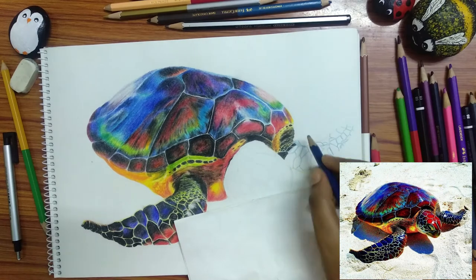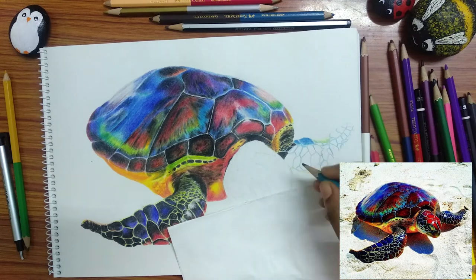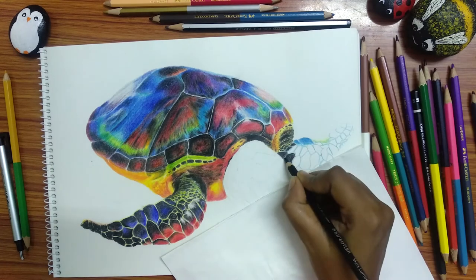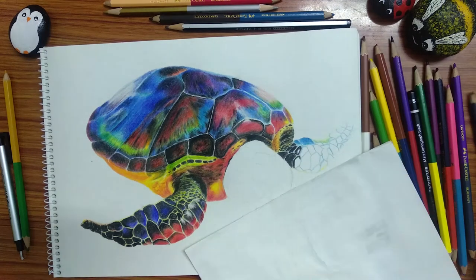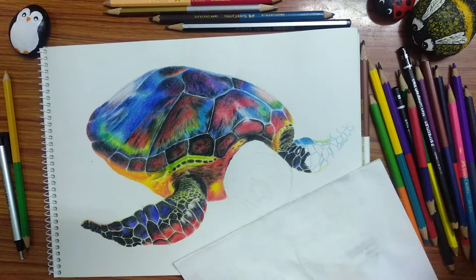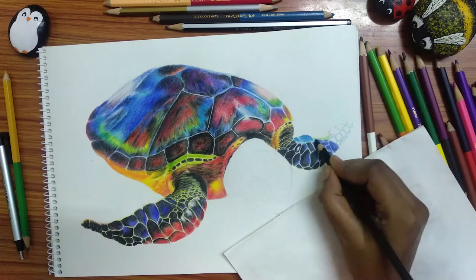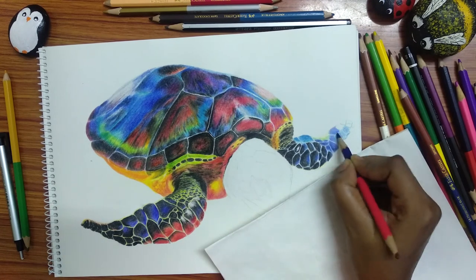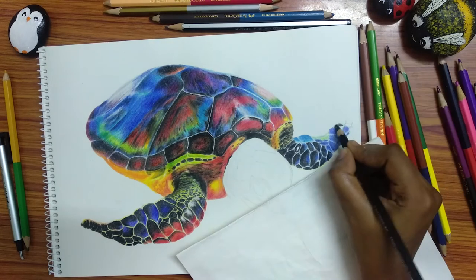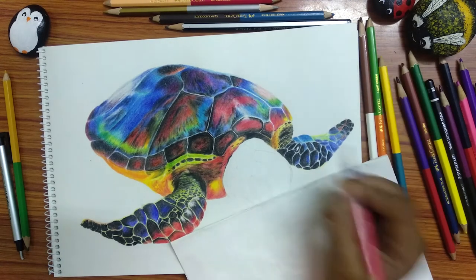Always study your reference first — its colors, its shadows, highlights, and the direction of flow. Only by analyzing your reference can you make realistic work. And the next thing is detailing. Detail your sketch. Do all the small details that your eyes can notice and don't be lazy about it. The more details that you give, the better output you will get.